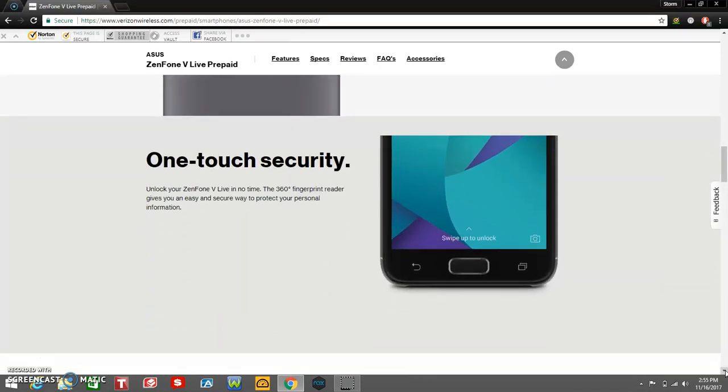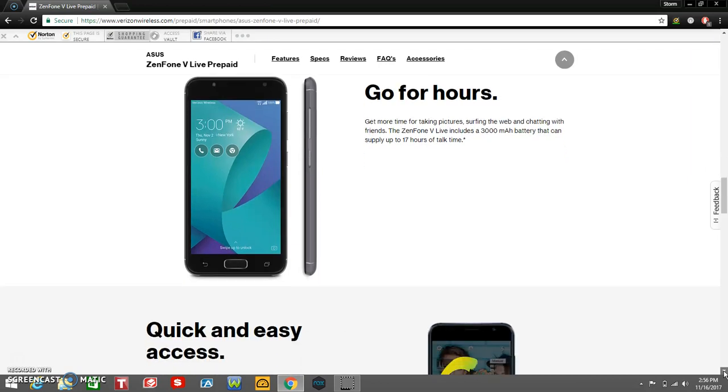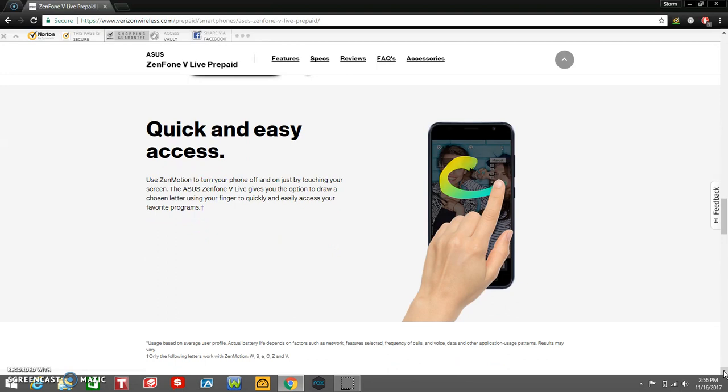One-touch security — unlock your Zenfone V Live in no time. The 360-degree fingerprint reader gives you an easy and secure way to protect your personal information. The fingerprint sensor is right there. Go for hours — get more time for taking pictures, surfing the web, and chatting with friends. The Zenfone V Live includes a 3,000 mAh battery that can supply up to 17 hours of talk time. Quick and easy access — use ZenMotion to turn your phone off and on just by touching your screen.